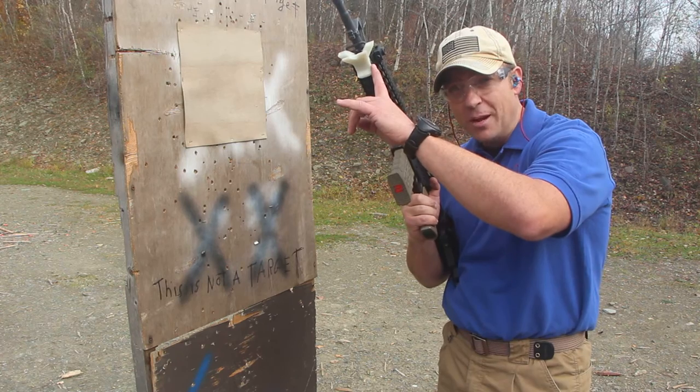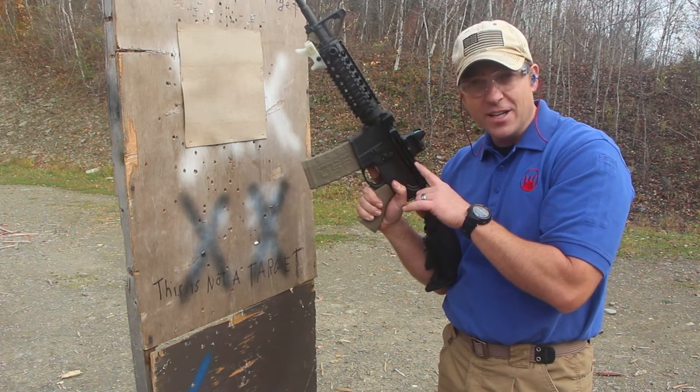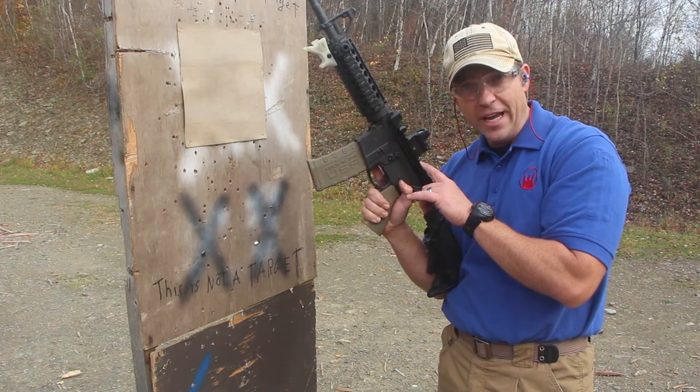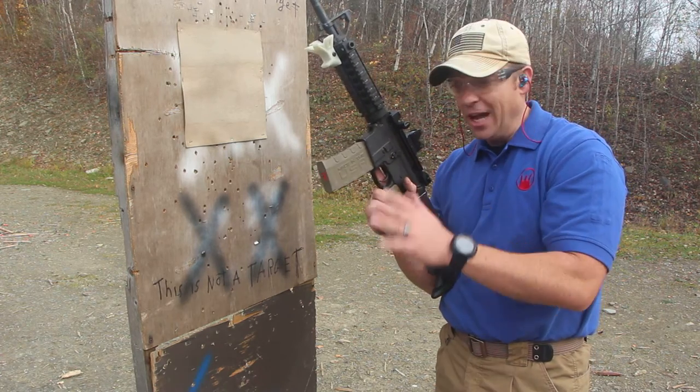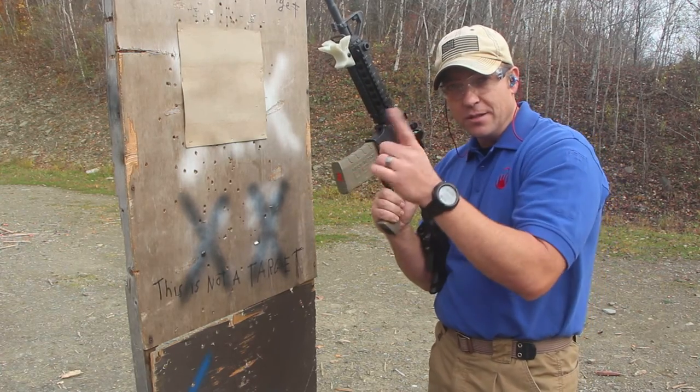We're going to show you the high-speed shooting stabilizer called the Fang, and we're going to show you our product, Devil Dog Concepts Hard Charger, the side charging handle system. We're going to show them in action together. We have a magazine of live rounds mixing with some dummy rounds. Let's see how they work.